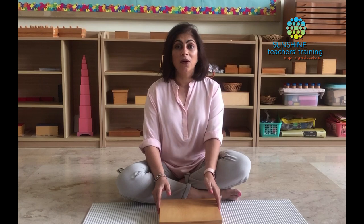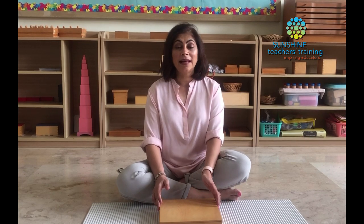That's how simple and easy it is to present Color Box 3. Now, what is our child learning using this material? This comes from the sensorial area of the Montessori classroom and belongs to visual training, or the chromatic sense. That means we are helping the child to refine their sense of sight — they are able to tell the differences between even the finest of shades.